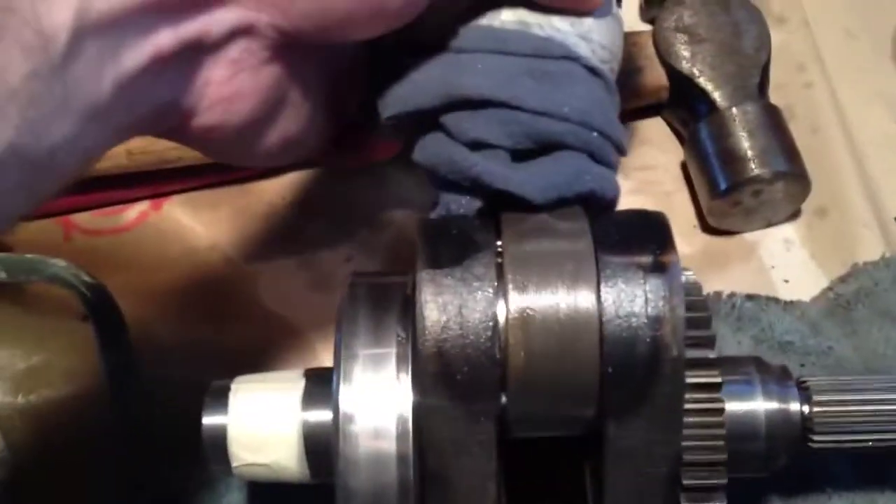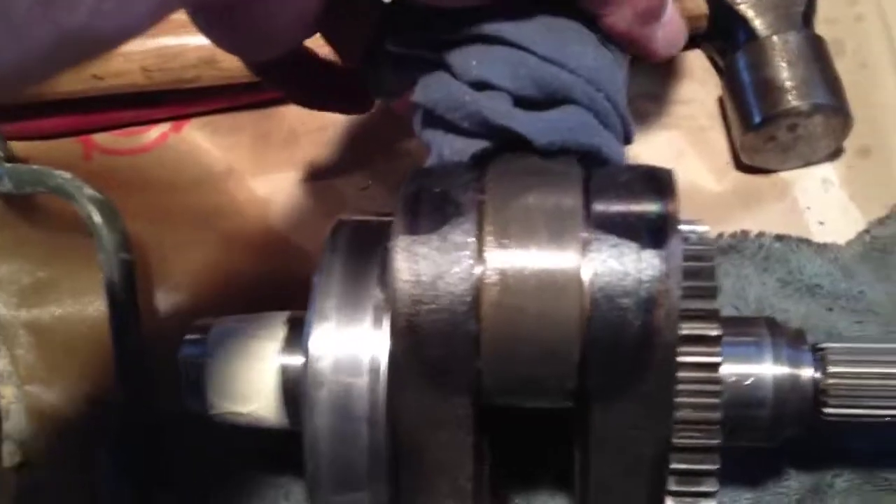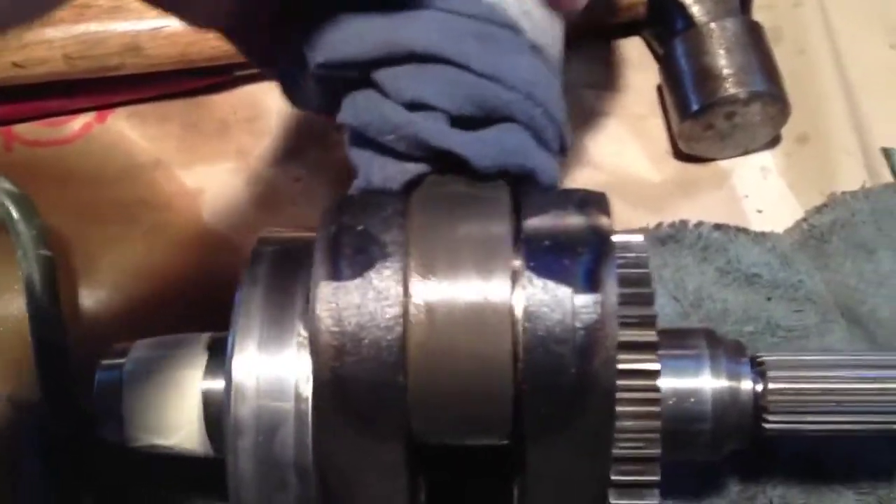I think most of it's come — all the thrust washers, the whole cage, everything — all gone.